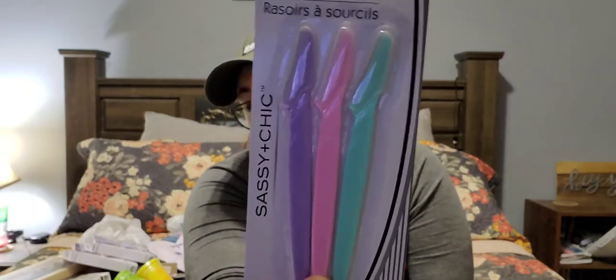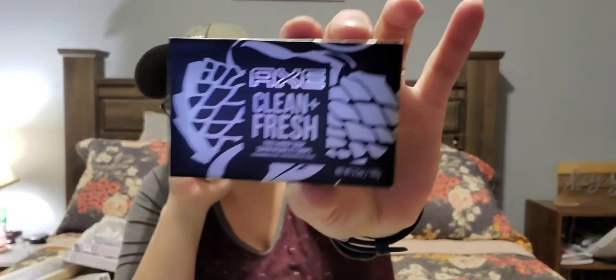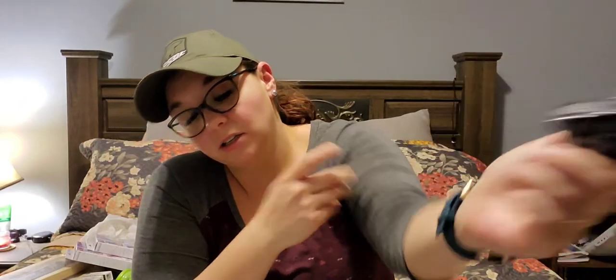Next I picked up Sassy and Chic eyebrow razors, a 3-piece set. These are really good for getting the hairs right down here that drive you insane. They work fantastic. I also picked up this X name brand Clean and Fresh face and body bar soap. It's a small bar but I bought it for my son to see if he would try to use it. It smells so good — you can smell it through the box.